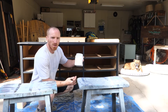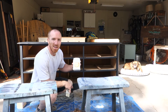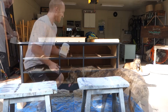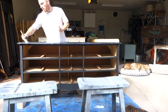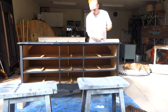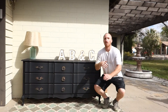All right, so we have the piece painted. Now what we're going to use is our Dixie Belle clear coat flat — just give it one coat over it for a nice finish to this piece, and then we'll get some handles on it and get it up for sale. So follow along as we start putting the clear coat on.